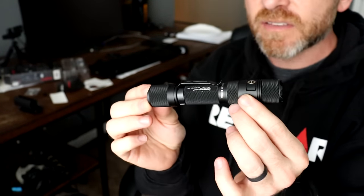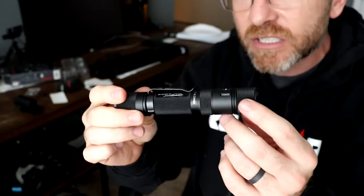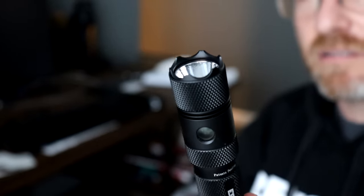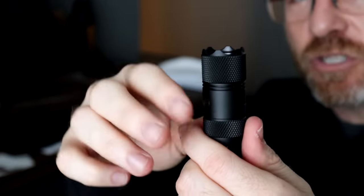It's definitely function first — that's what they went with. A lot of companies shy away from putting too much grip enhancement to make the light look prettier. But they put knurling here and here, which a lot of companies would have skipped. They've got this little ledge — not a big fat lip, but just enough. That gives me a pretty solid grip. I feel like I could hit harder with this than with some other flashlights without too much slippage or discomfort.